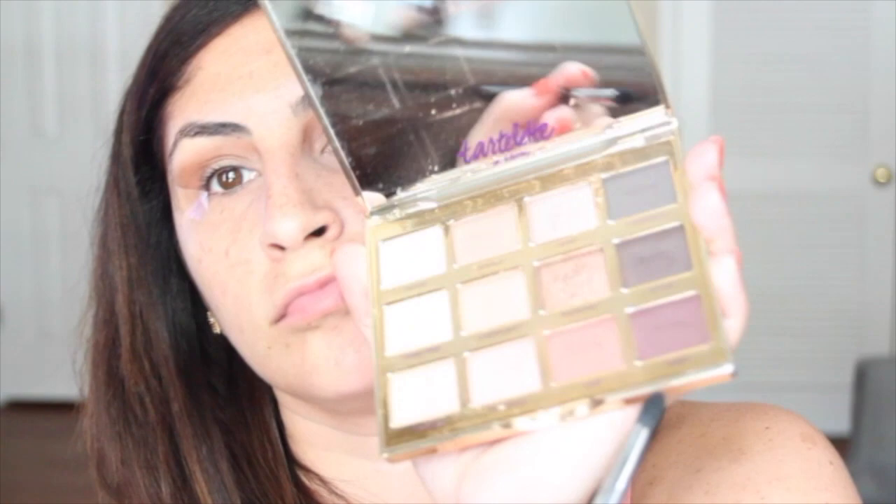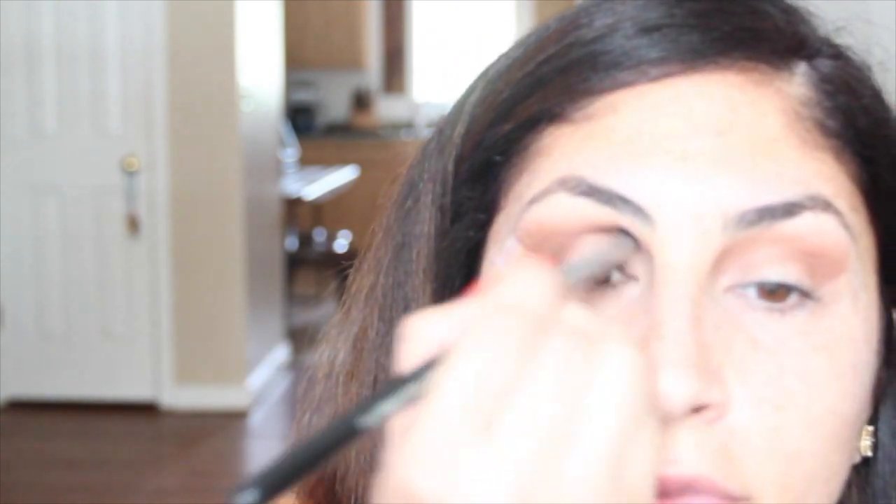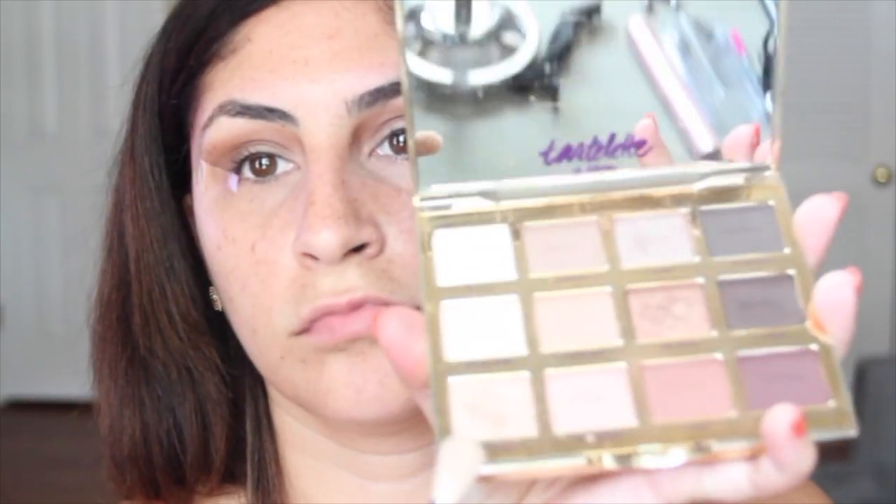Keep on blending. Now I'm going to use my Sigma E45 to blend in Leader. I focus on that little V in the corner. Then using my Sigma E35 to blend in Funny Girl, but first I wet it with my Mac Fix Plus.